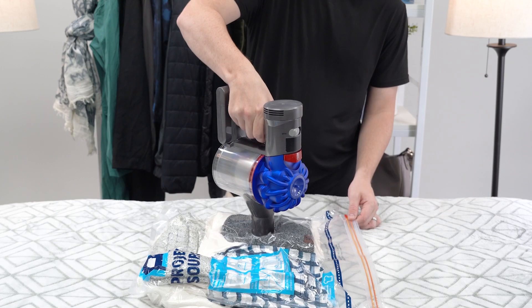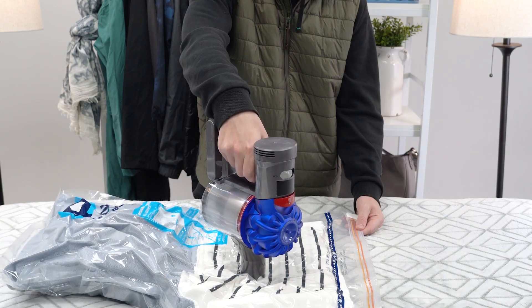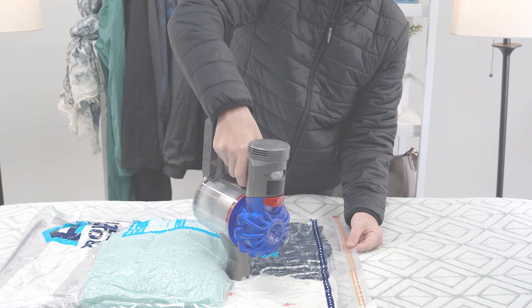Now you can safely store your stuff almost anywhere, and the best part, you can reuse these season after season.